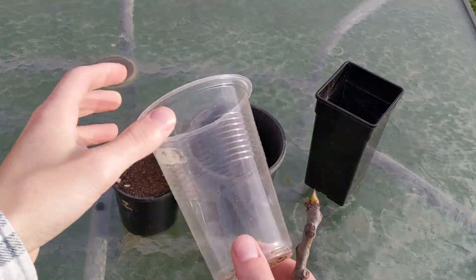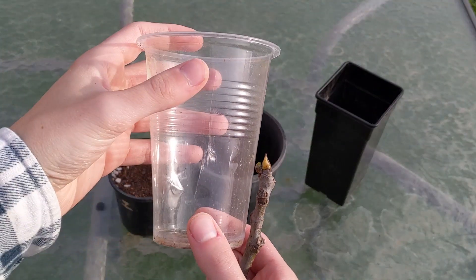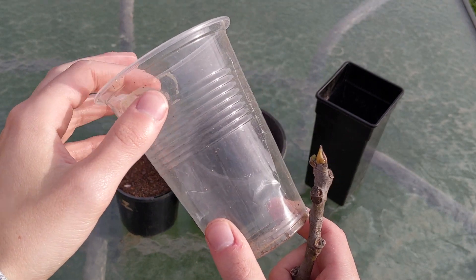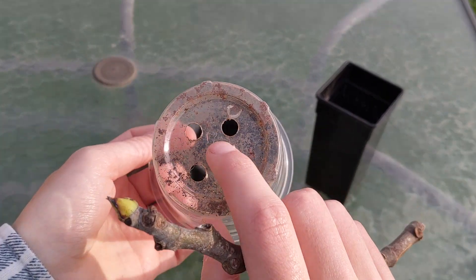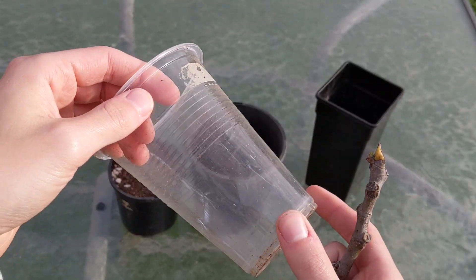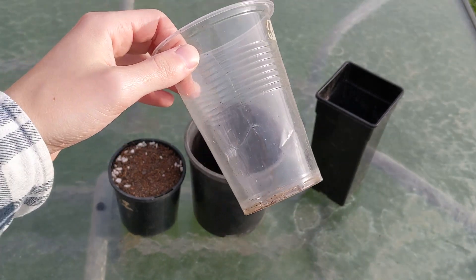Once you've got your fig labelled, there are a lot of options you can use to root them. I like to use these plastic cups because you can obviously see through the cup and you don't have to worry about whether the fig has taken or not. All you need to do is drill a couple of holes at the bottom, or you can melt a hole at the bottom too, and you'll never have to worry about seeing if the roots are coming out. These are, in my opinion, a really good option.